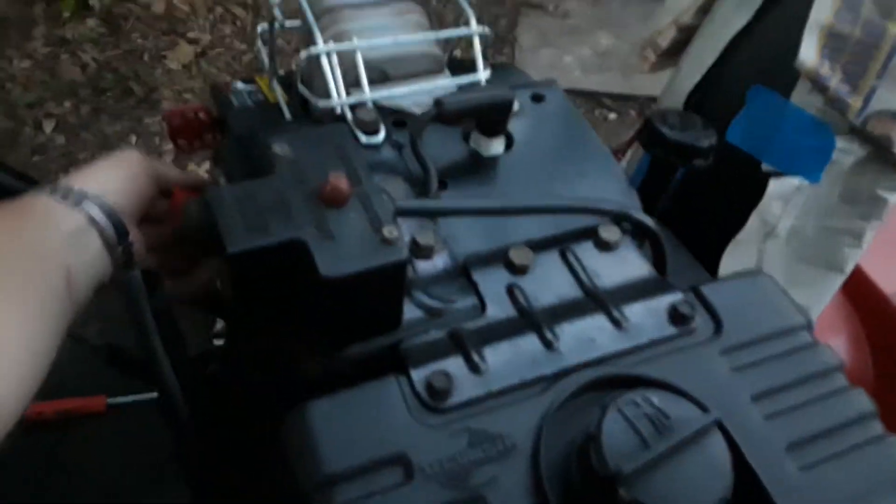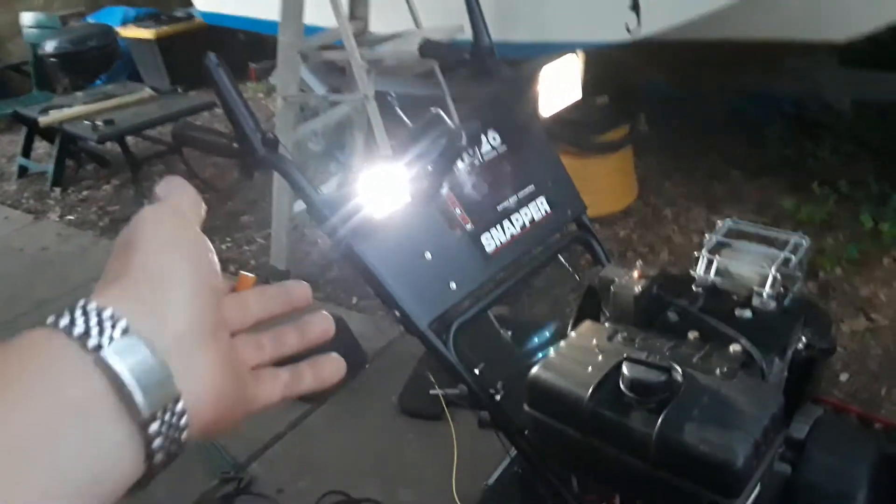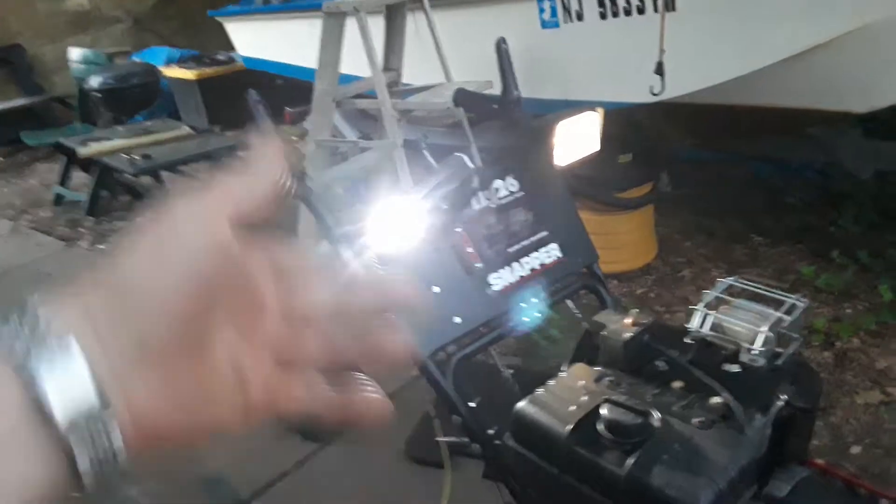So anyway, let me go ahead and start it and show it works. It's in the off position. I'm going to start the motor. I don't even think we really need to choke — it's warm, so I got it on half. We'll give it a tug with a little bit of choke. See how, since it's direct current, it's staying as bright as it would. It's not dimming way down like alternating current does. Direct current, as long as it's running, it's going to stay pretty much relatively bright.